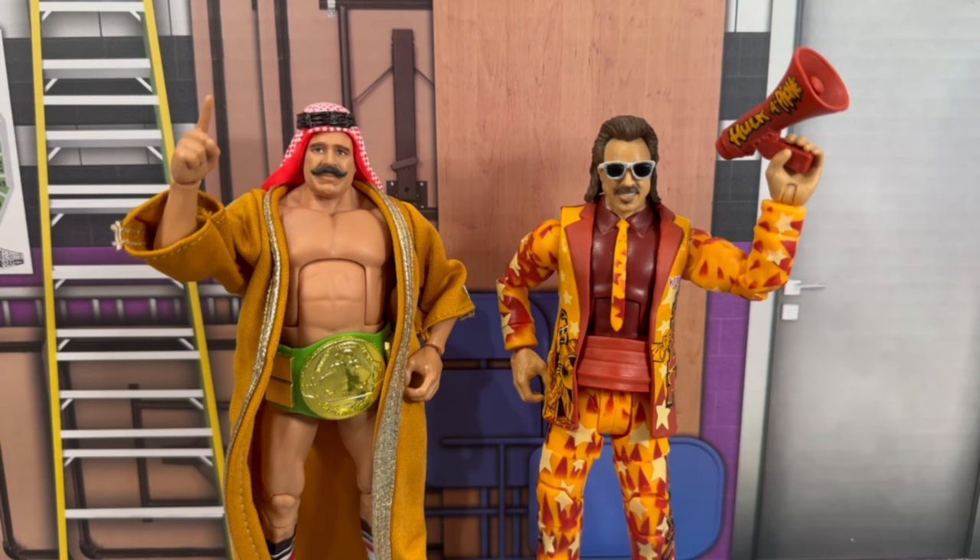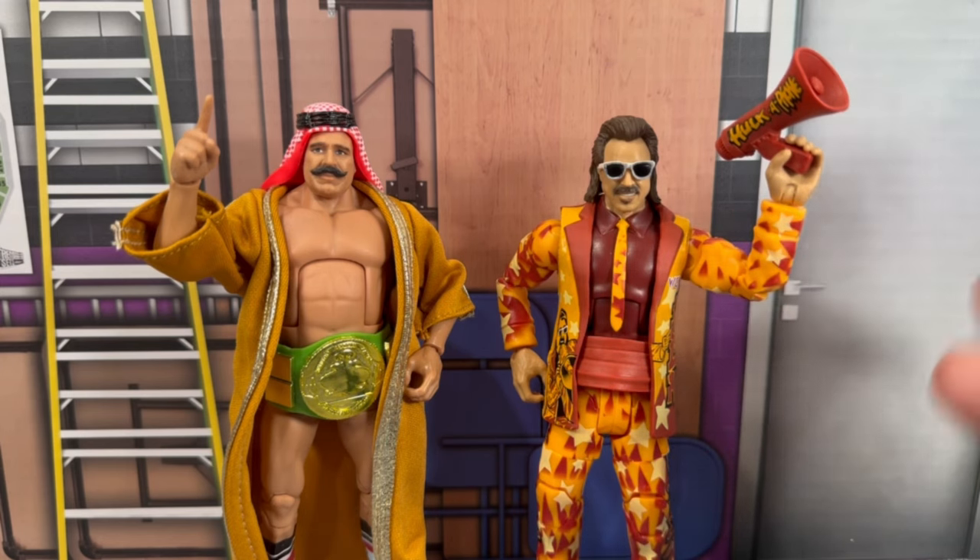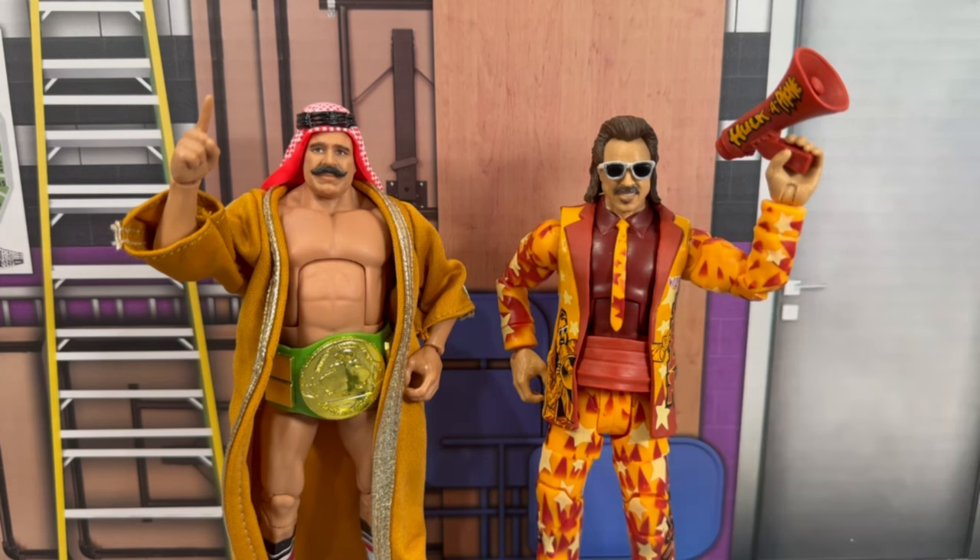As far as these two figures go, Legends 21 has been a very fun set to unbox. Starting with the Iron Sheik — I love this figure, and if I can nitpick it's that I wanted more accessories. But we got plenty: the beautiful headdress, the beautiful robe. I do have an extra green world title to keep on there, so I'll definitely keep that on the Iron Sheik to pay tribute to him — rest in peace. Jimmy Hart: I love this figure. I feel like this one is going to be slept on. I love all the airbrush detailing on his jacket, his pants, even on the back. I want to get another one just to keep.